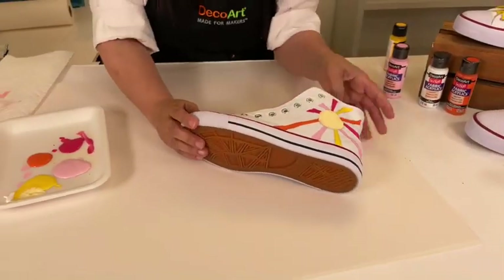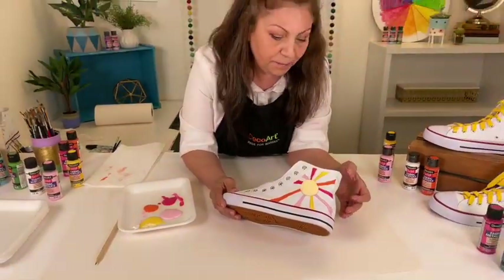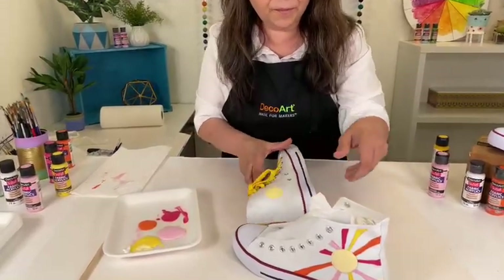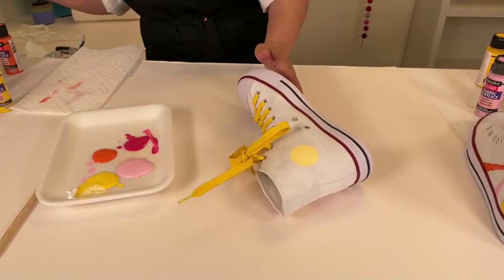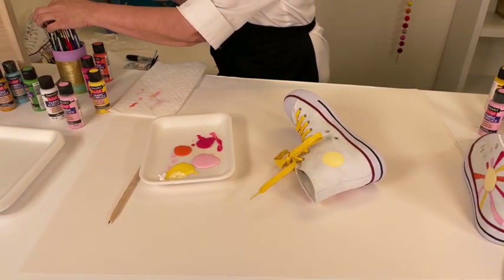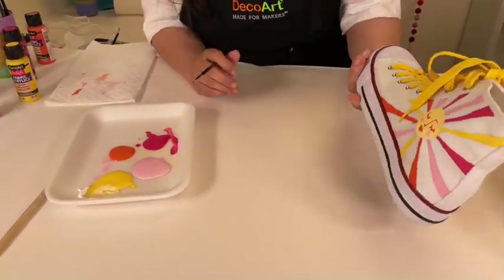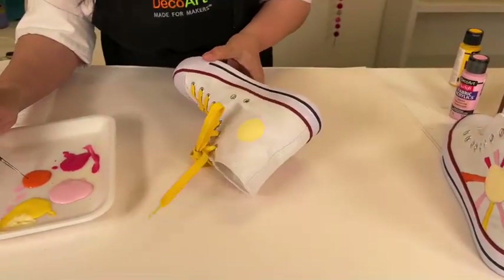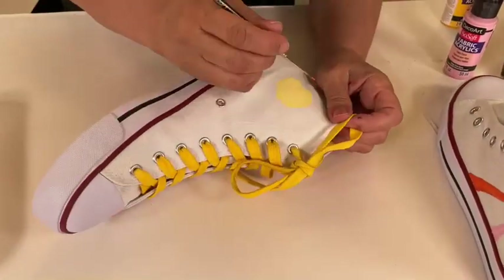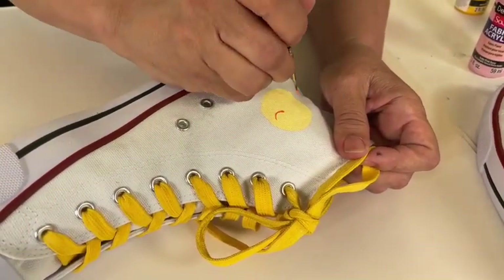Of course we want our sun to have a face, but at this point I would not paint the face when it's this wet. I painted a yellow circle on this side just a few minutes ago — it's not 100% dry but dry enough to paint the little face. For that part you do want a very thin brush. We're going to mimic that face design — I'm starting with the orange. See how that gives you a very thin line? Great for detailing.